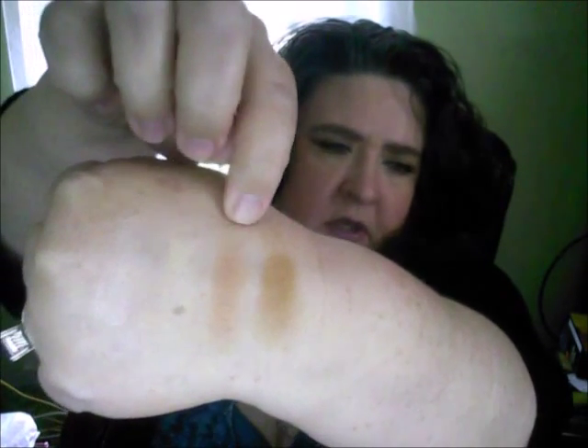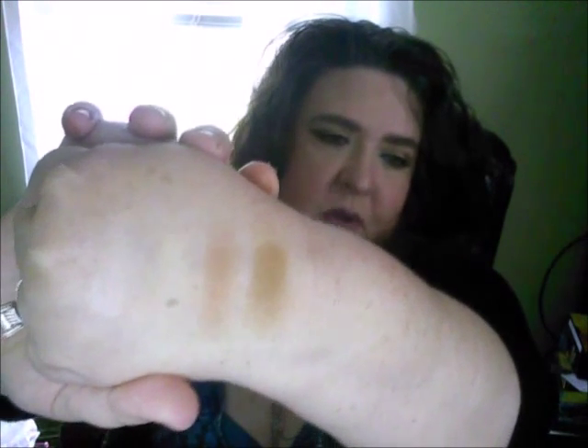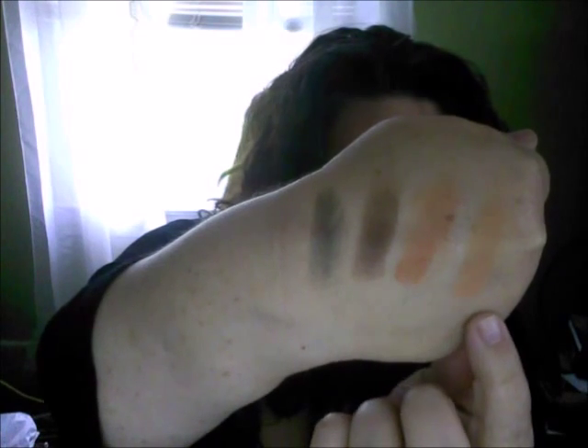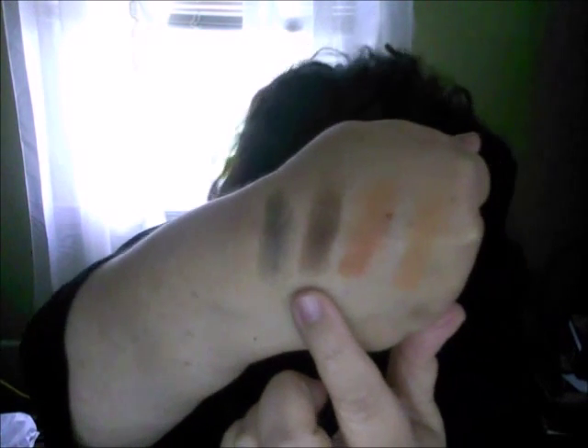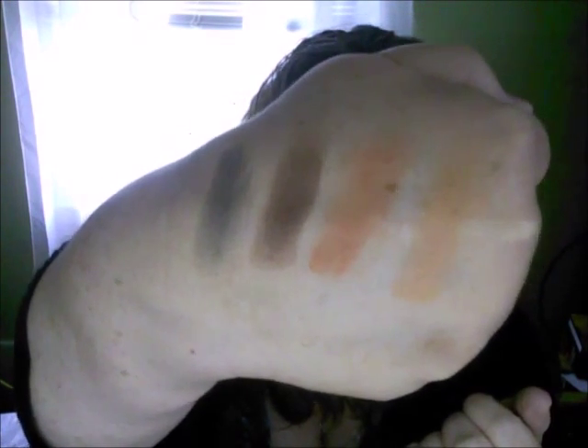I'm going to go ahead and swatch — I'll do four shades at a time. The first four shades are Porcelain, Custard, Tawny, and Burlap. Porcelain and Custard you're not going to see too well on me, obviously. The next shade row is Melon, Tangerine, Saddle, and Forest. Really pretty.